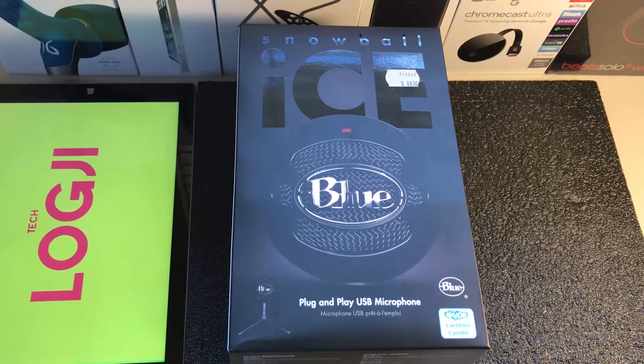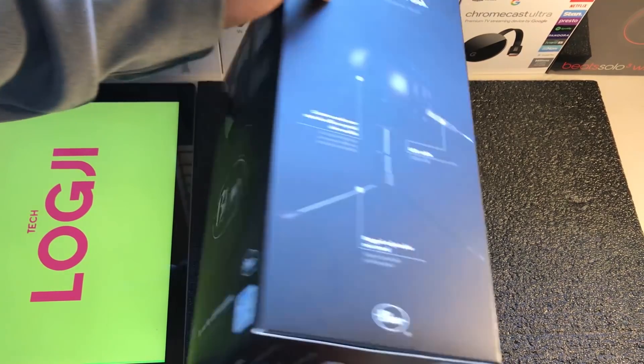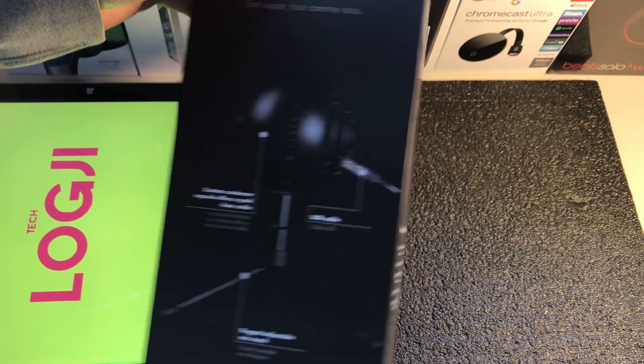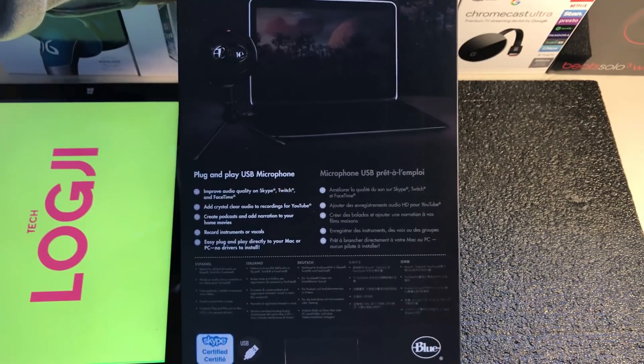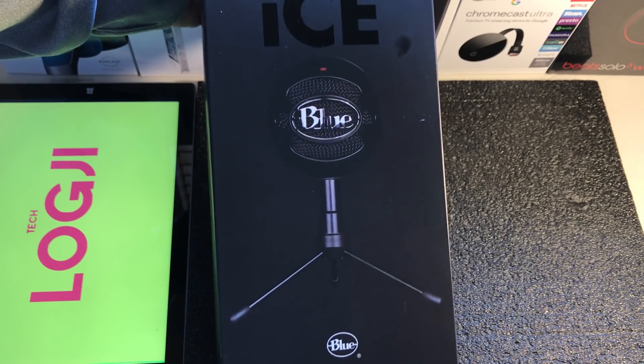Welcome back, everyone. Today on the Logi channel, we're going to do another quick unboxing. We love these quick unboxings because they're quick and easy, and basically you can see just what it is and what it looks like straight out of the box.